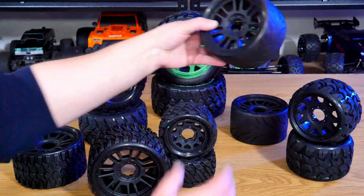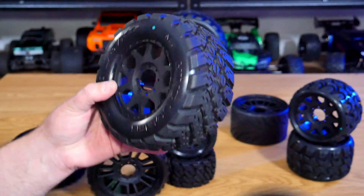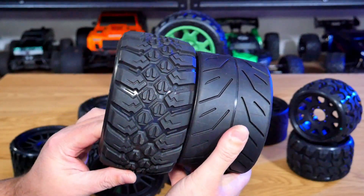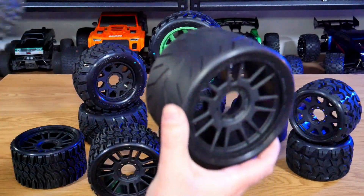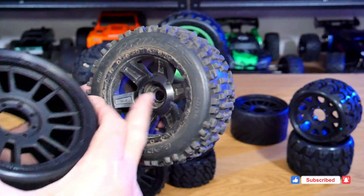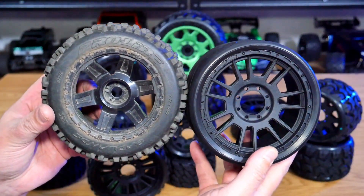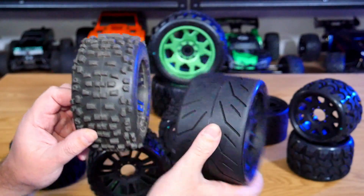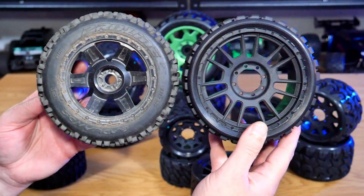Just as a size comparison — this is your typical 3.8-inch wheel with the King Cobra tread on it, which you've seen in the last video. This gives you an idea of size: it's very much MT size but the Jetco tires are very flat and quite wide. We've also got the standard 3.8-inch Badlands with 17mm hex on the old Desperado wheels — the size is very similar, but width-wise you can see just how massively wide the Jetco tires are.